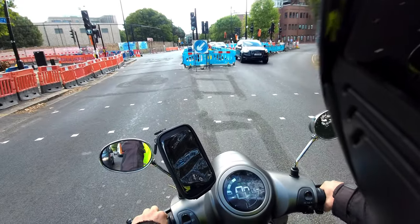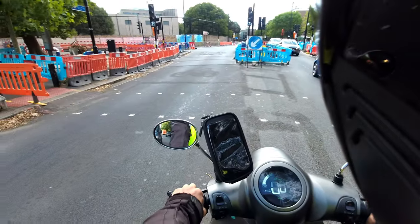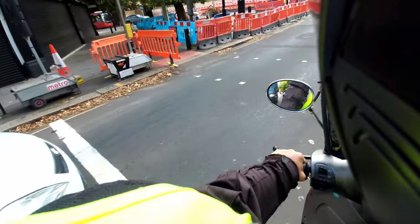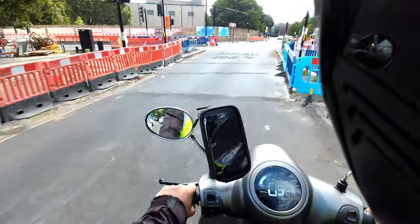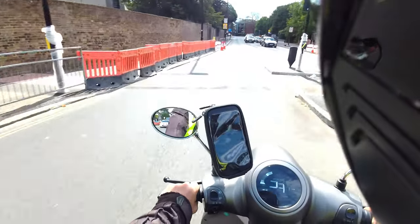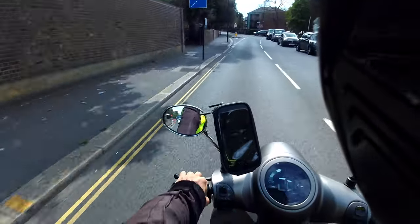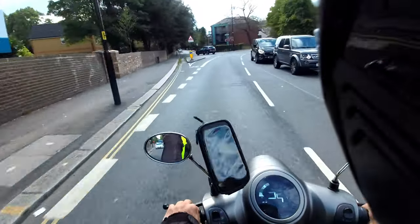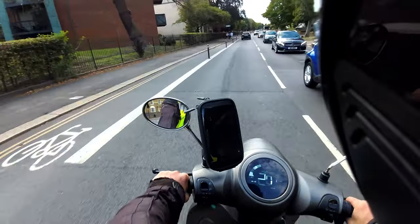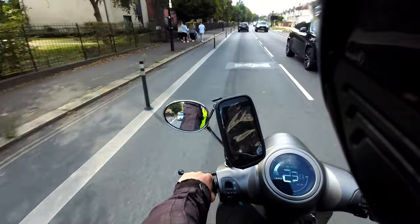Another slight advantage of the two-battery setup is how you physically remove them. We did sell an EVC to a lady who struggled to get the big single battery out of the bike because it is quite heavy — high teens in kilograms — and you have to lift it over the lip of the seat. With two smaller batteries it becomes a lot easier.